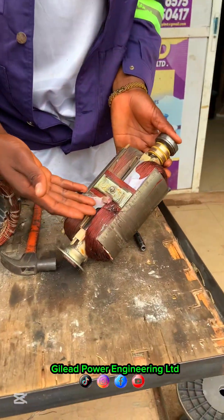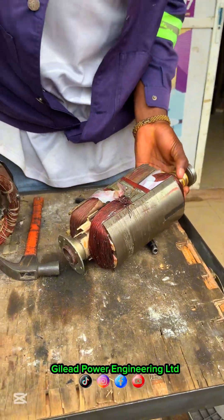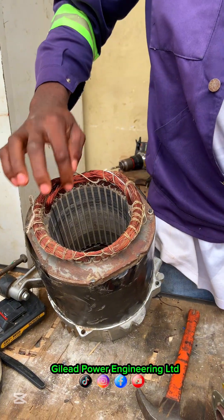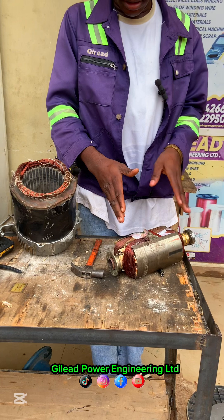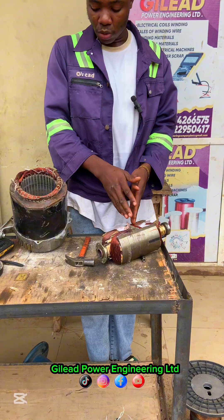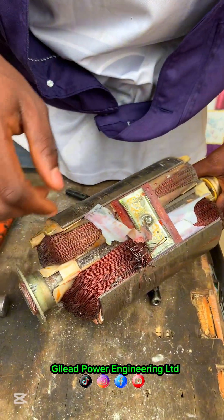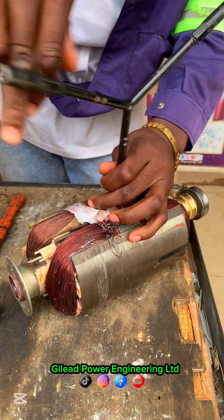Just look — imagine the core swelled up. See the starting coil he changed. Just look at the gauge used — this starting is reading five on the multimeter, which can burn the AVR. So this is just rubbish work. We are going to rewind this armature. The person thinks this side is okay, so let me show you that this pole is also bad.